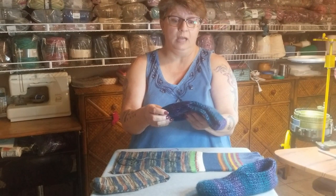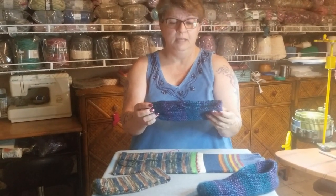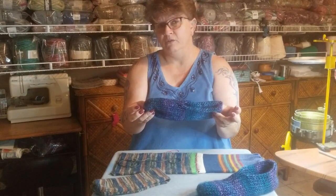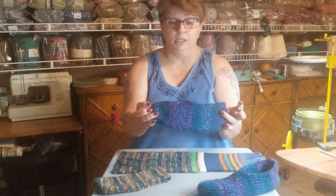This is done on the 46 with a bulky weight yarn in women's. What I simply did was I put waste yarn on, cranked out 40 rows, put waste yarn on again, and took it off the machine.